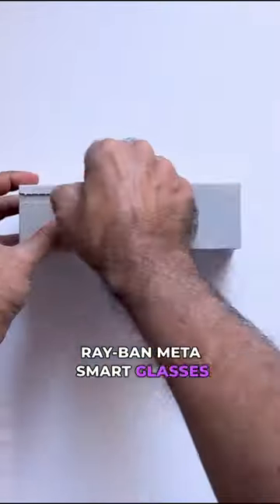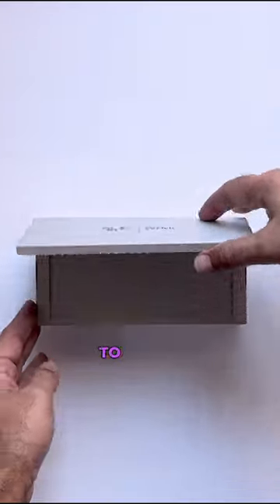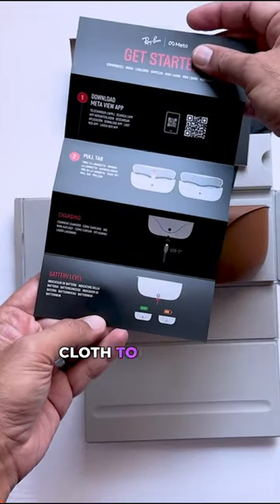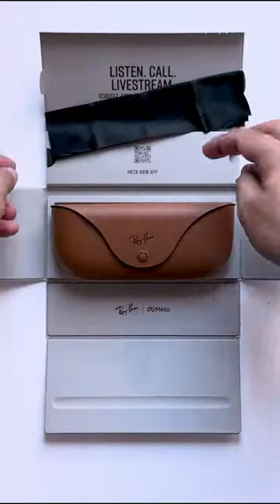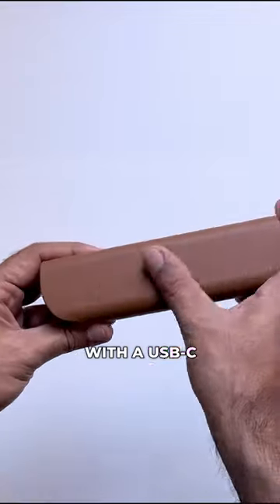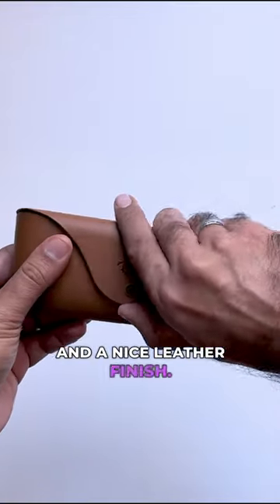These are the new Ray-Ban Meta smart glasses and we are super excited to unbox them. You get your usual stuff like quick start guides and a cloth for cleaning the sunglasses. The carrying case looks like a traditional sunglasses holder with a USB-C charging cable and a nice leather finish.